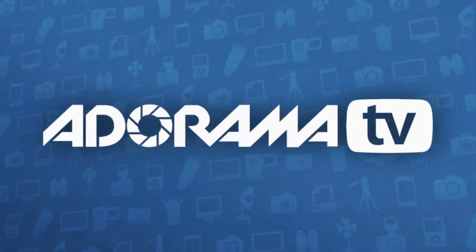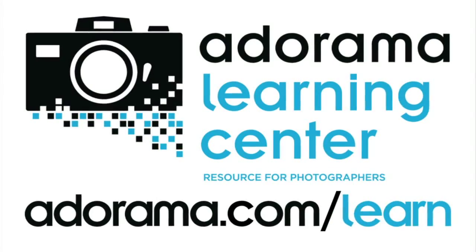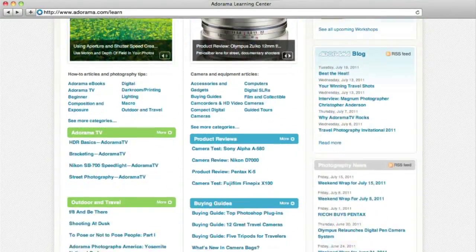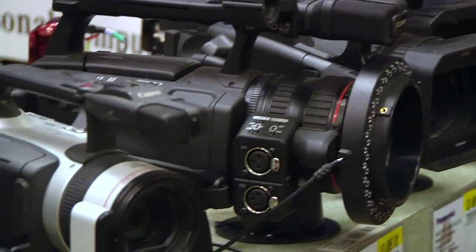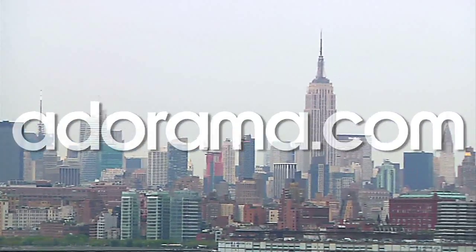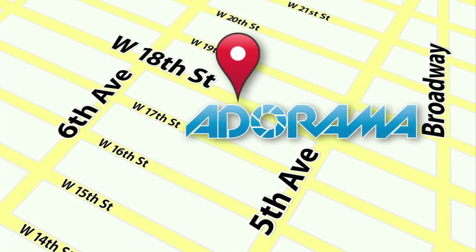Until next time, this is Brian Peterson saying, you keep shooting. This episode is brought to you by AdoramaTV. Visit the Adorama Learning Center, where you'll find photography tips and techniques, links to the gear used in this episode, and related videos. For all the latest photography, video, and computer gear, visit Adorama.com. And the next time you're in New York City, visit our store located on 18th Street between 5th and 6th Avenue.